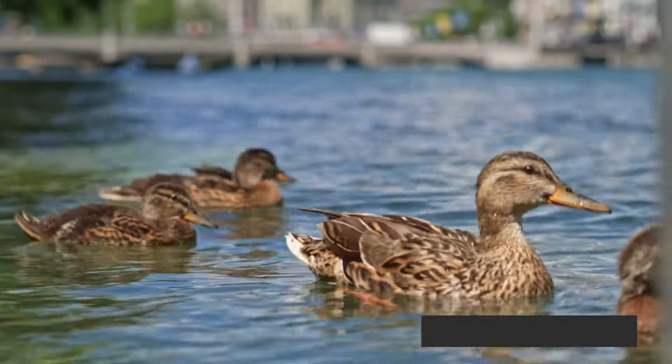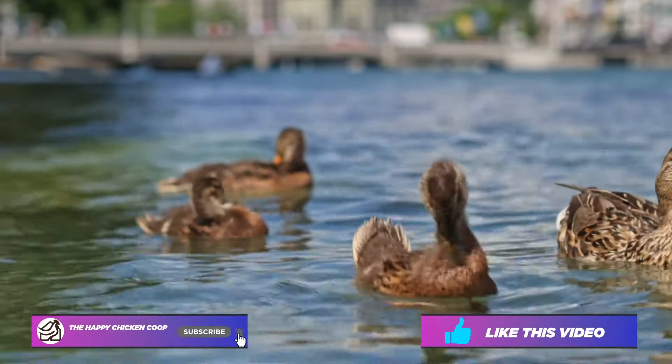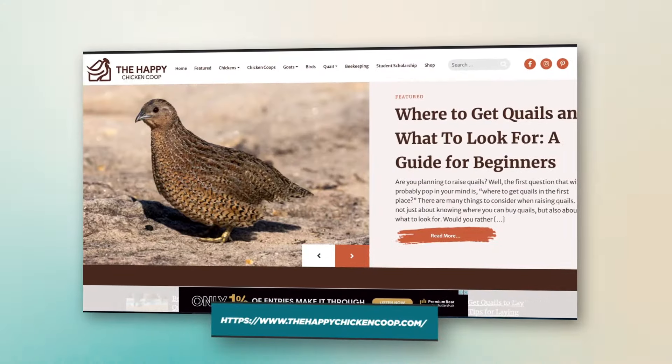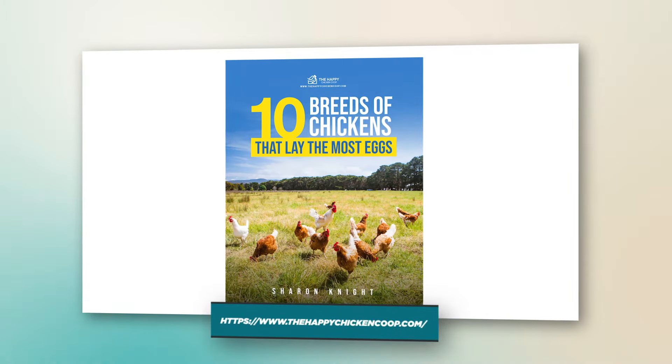Before we get into that, please be sure to like this video and subscribe to the YouTube channel. Also be sure to subscribe to our website, thehappychickencoop.com. If you subscribe using the link in the description, you'll receive a free ebook on the 10 best egg laying chicken breeds.